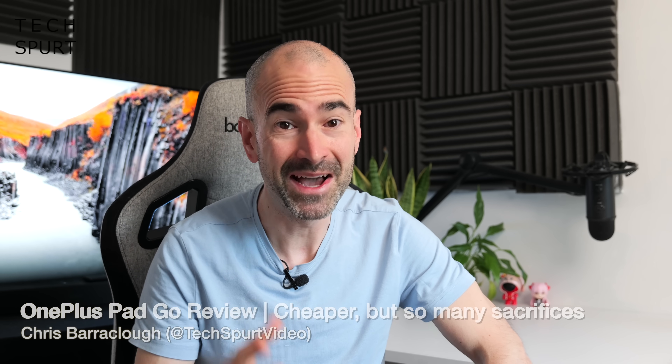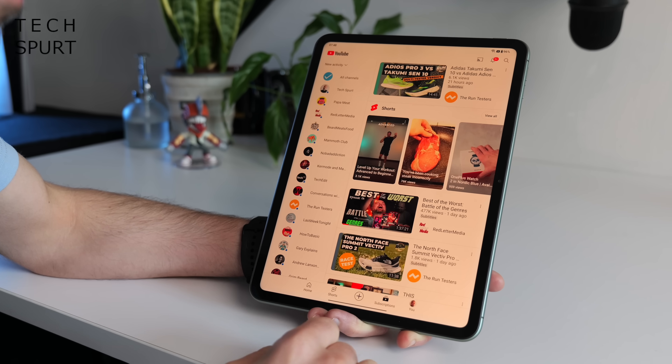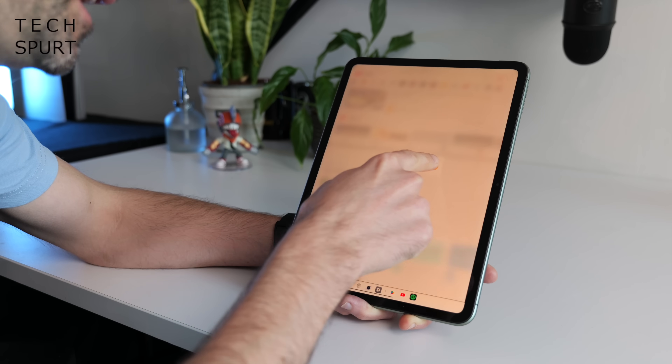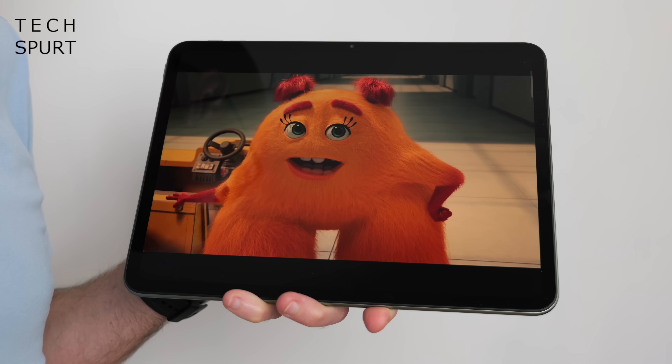I really rather liked OnePlus's iPad rival which it launched last year, the imaginatively titled OnePlus Pad. But if you can't quite stretch to the OnePlus Pad, they've just released a more budget-friendly version here in the UK — the OnePlus Pad Go — which will cost you almost 100 quid less than the regular tablet. But to slash the price, OnePlus has also had to slash the specs a bit, making quite a few sacrifices including to the performance and that gorgeous screen tech. I've been testing the OnePlus Pad Go for about a week, so here's my in-depth review.